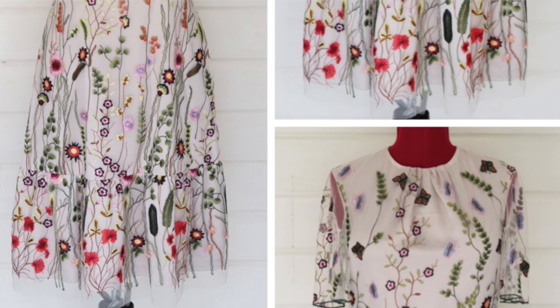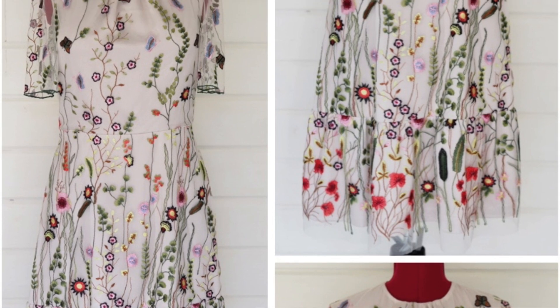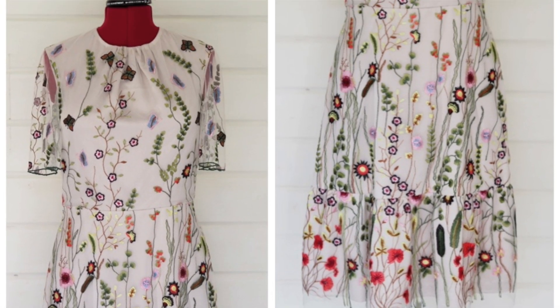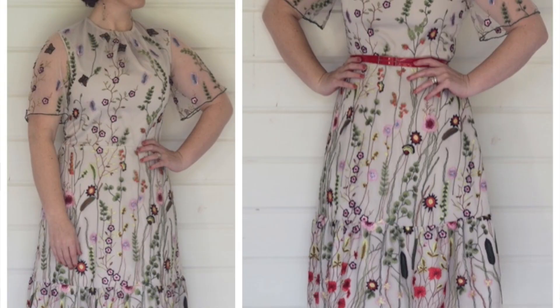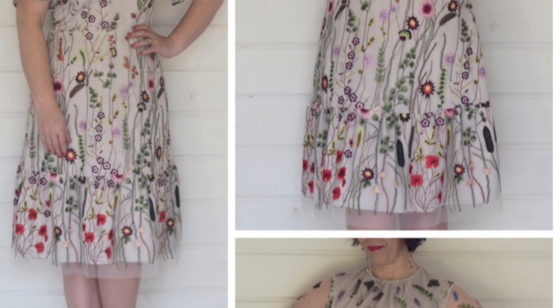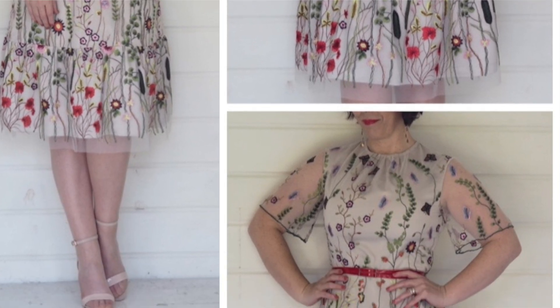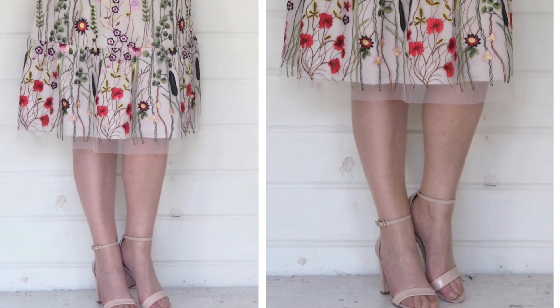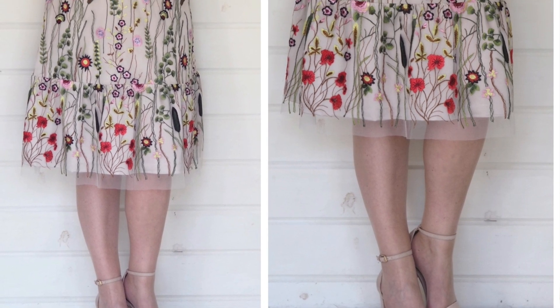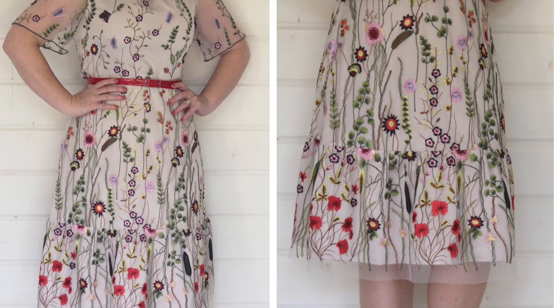I'm going to start off with a recent make, which was my embroidered dress. I did a video on the sewing up of this — I'll leave that linked below. It's just a very basic little dress. I made this because I wanted to have a go at sewing up embroidered fabric. I've given myself gathers up into a super simple little round neck, elbow-length slightly fluted sleeves, a basic little skirt with no darts, a gathered hem, and a zip up the centre back.